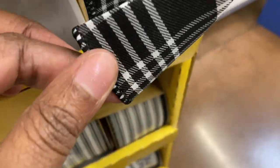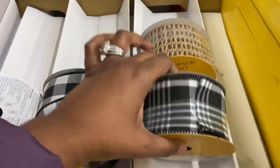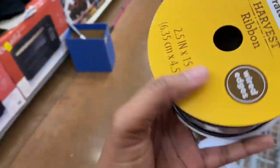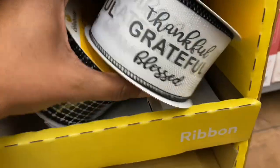Look at this! We can use these for Christmas, definitely. Let me give you all the barcode. Thankful, grateful, and blessed — how pretty is that?